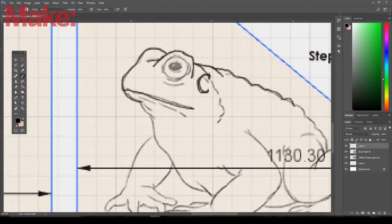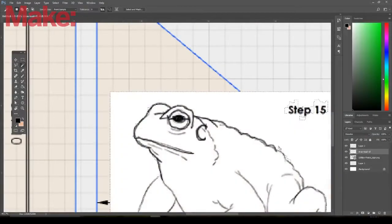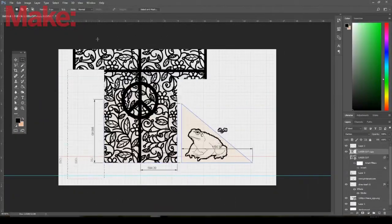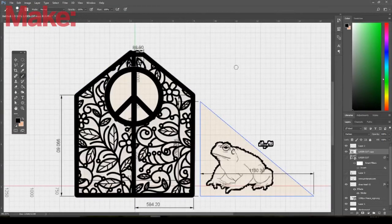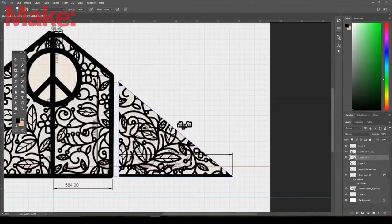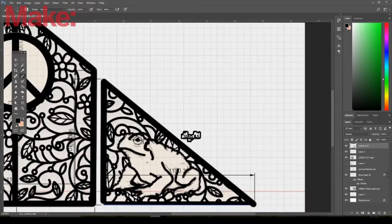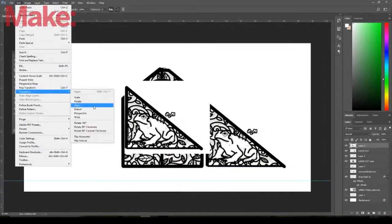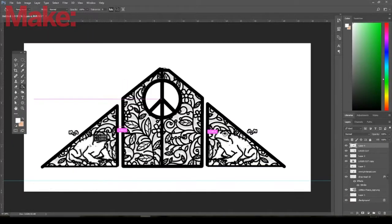I pulled it into Photoshop and started drawing and sketching out what I thought would be a good design, keeping in mind that this is for the CNC router so you can't have islands. It's just finding pictures on the internet and drawing out random shapes — just going for a visual representation, nothing super precise. I made a preview and there you can see the final preview window that I sent him.